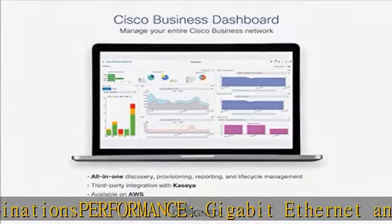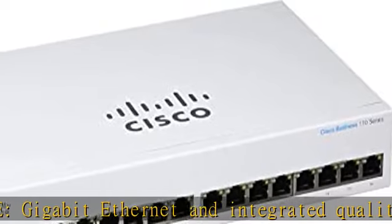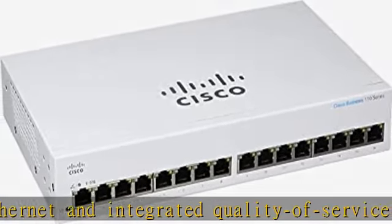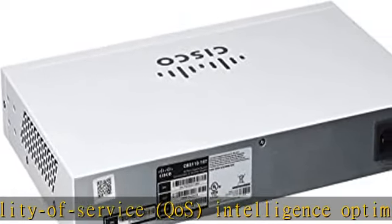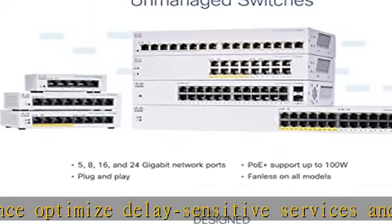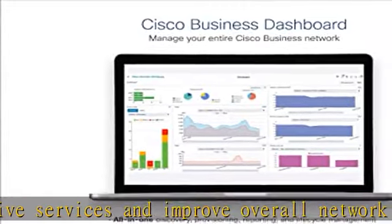Energy efficient: optimizes power usage to lower operational cost, compliant with IEEE 802.3az Energy Efficient Ethernet, fanless in all models. Peace of mind: limited lifetime warranty with return-to-factory replacement and one-year technical support. Check the description to get this product today at the best price.